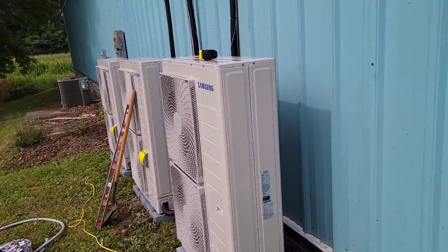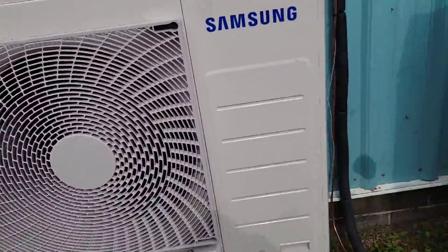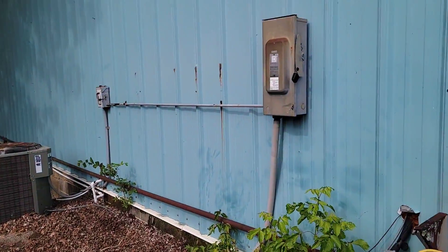Let me show you the Hilux condensers. Line sets — condenser number one, condenser number two, condenser number three. They're all 40-amp breaker, five-ton units. So we've got number eight wire there and some three-quarter conduit.